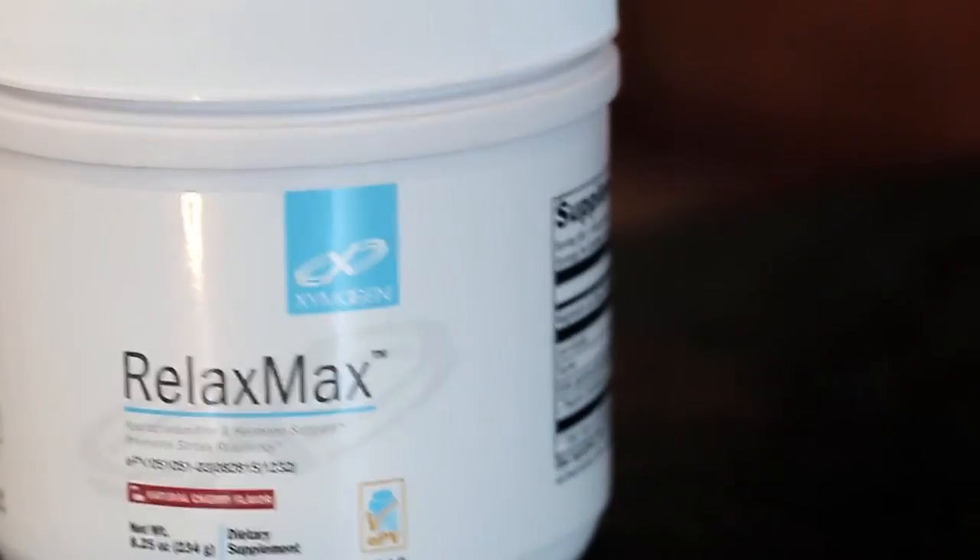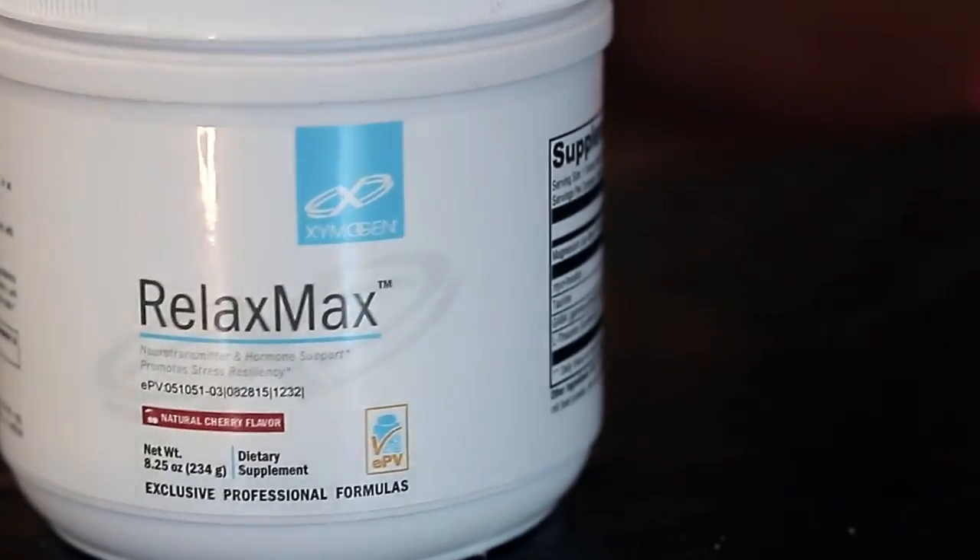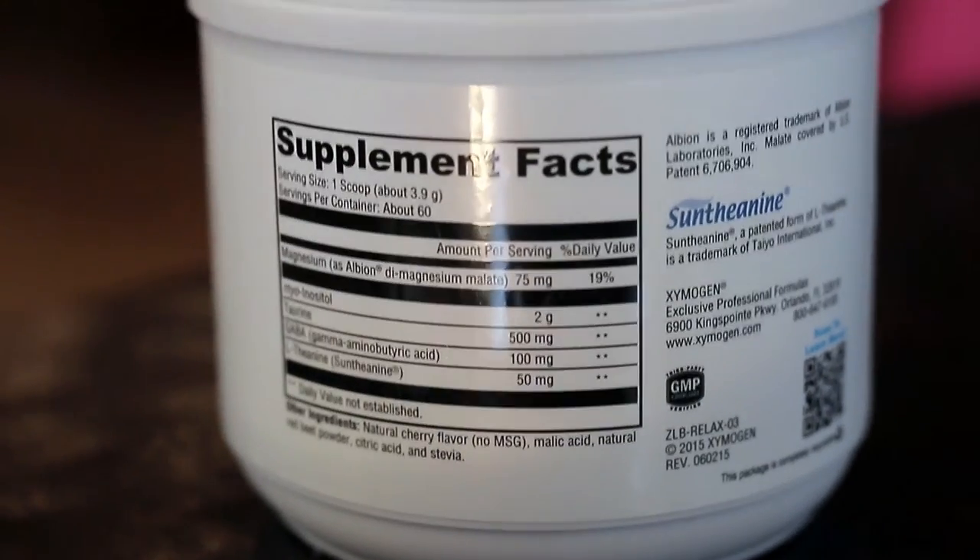Also, I found that taking Zymogen's Relax Max is helpful. It's a really nice formula that has myo-inositol, theanine, taurine, GABA, and magnesium that helps to improve your quantitative EEG scores.